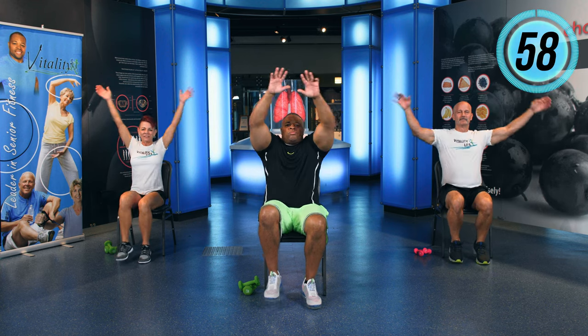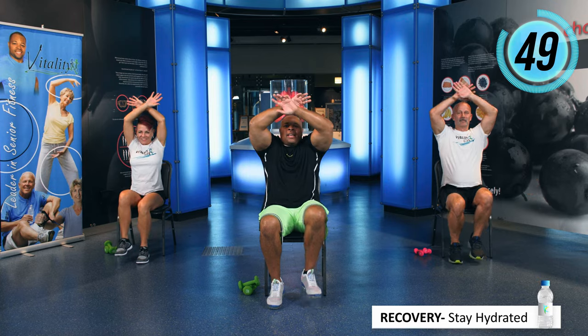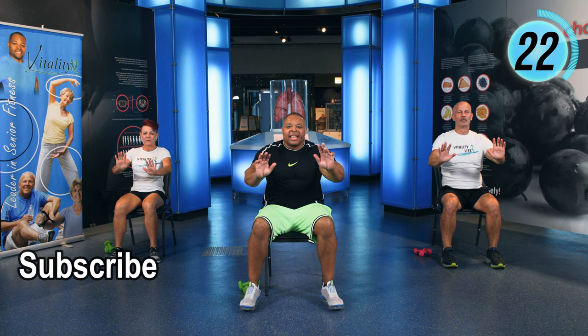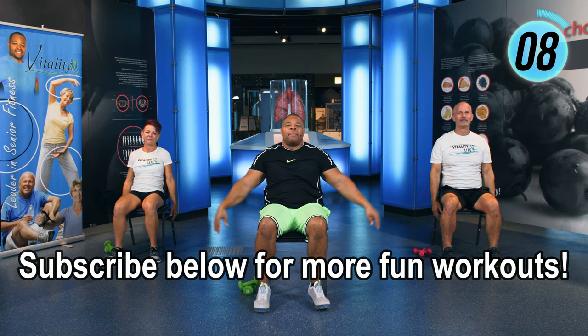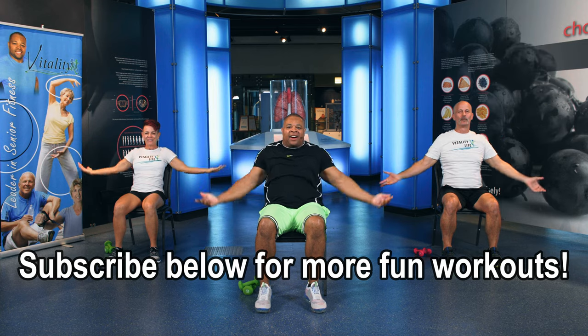All right, take your dumbbells and set them down. We're going to start with our recovery. You did great. We're just going to breathe — inhale and exhale. Hands right here. Up and inhale, down and exhale. That's it. Up and inhale, down and exhale. This is a great time to get some water — make sure you stay hydrated. One more — up and inhale, down and exhale. Keep marching nice and slow. Now roll the shoulders back. Inhale and exhale. 5, 4, 3, 2, 1. Hands here, exhale. Inhale, exhale. Up and inhale, palms up, exhale. Up and inhale, down and exhale. You're doing good. Two more — up and inhale, down and exhale. Last one — up and inhale, down and exhale. You're doing a great job.